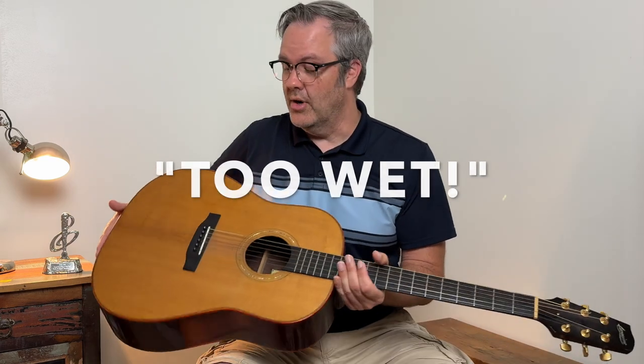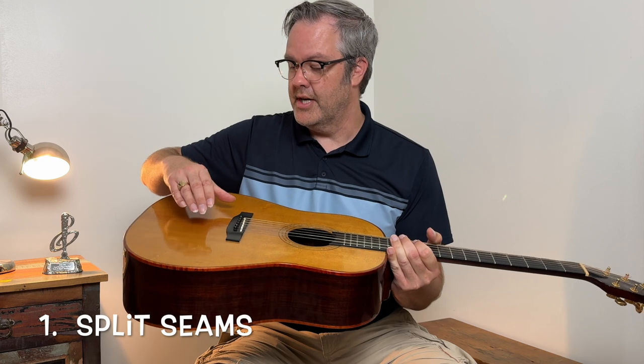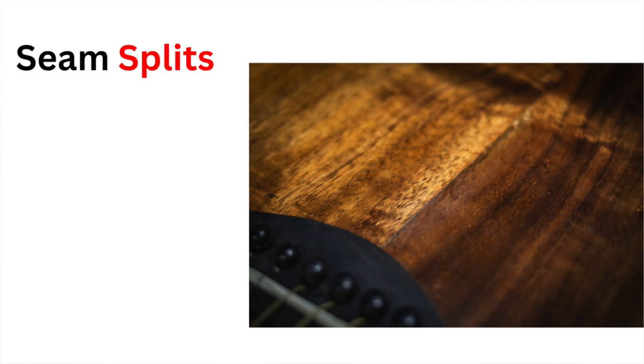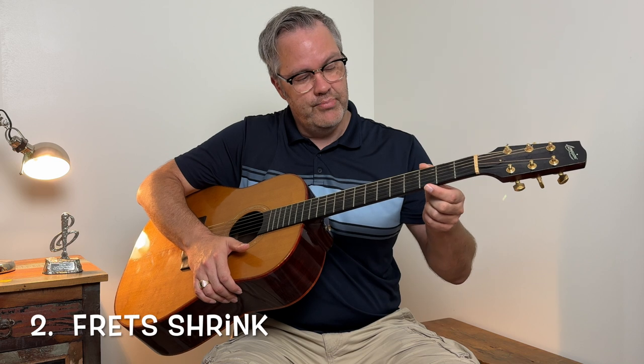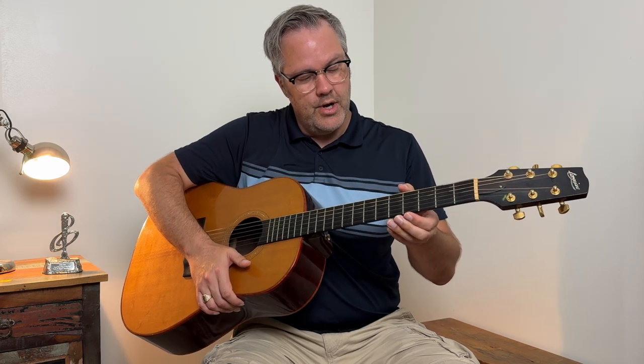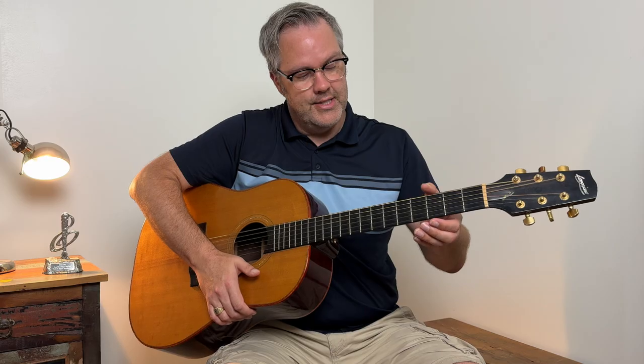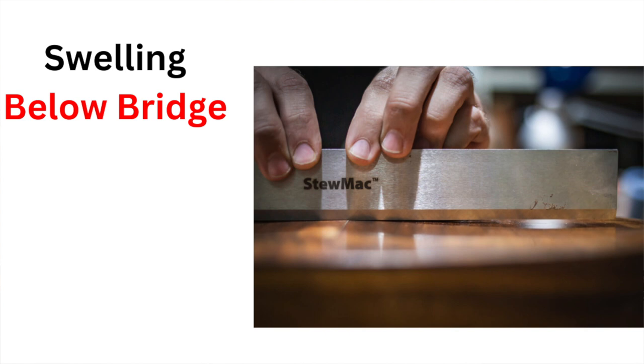Now you may be living in a part of the world that's too humid and your guitar is taking on too much water. You could also get split seams, but in this case your guitar is taking on too much water, causing it to bulge and expand and causing the seams to split open. Your guitar is also too wet if you get fret shrinkage — the wood in the neck will expand, causing your frets to look like they're shrinking, but they're made of metal so they're not shrinking; it's just the wood around them expanding. Finally, you can also get swelling below the bridge, so just watch out for that.